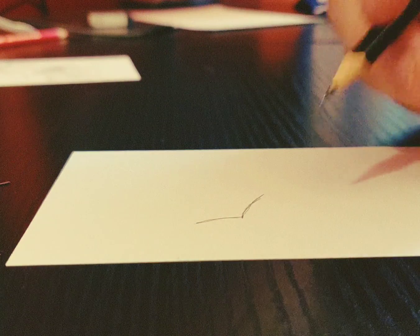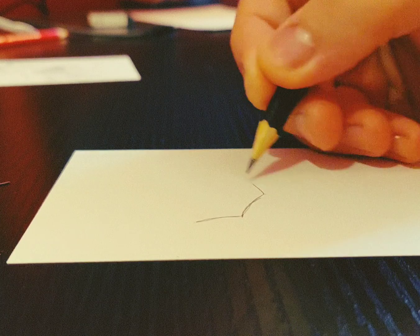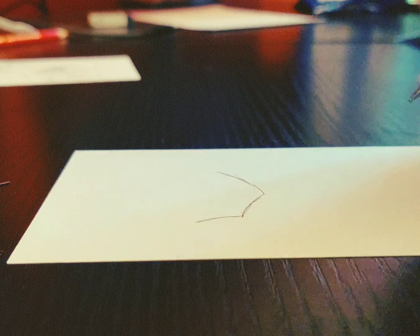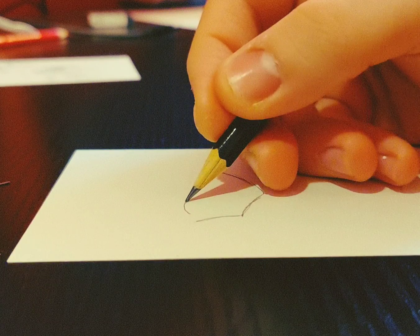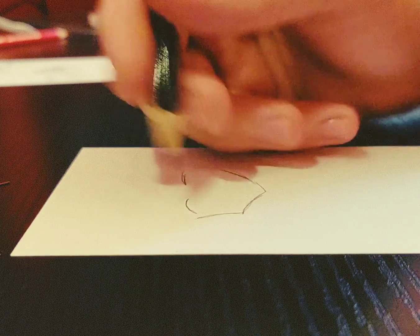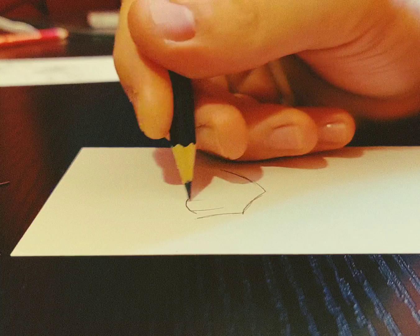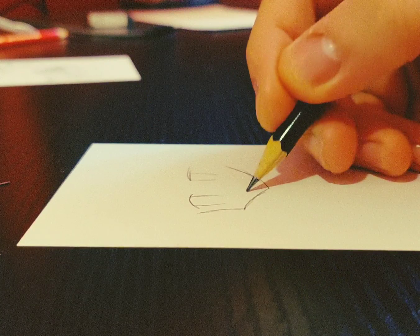Make the same line but at a different angle, but then you go the opposite way. And there you go, you got part of the face. The trick is to only use curved lines like this — you can make the entire face just like that, the same line over and over.